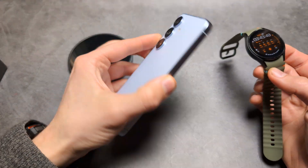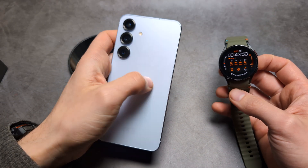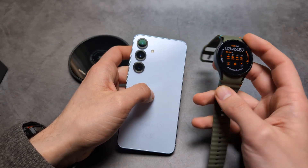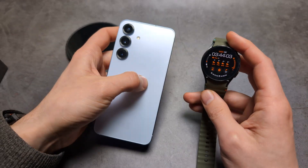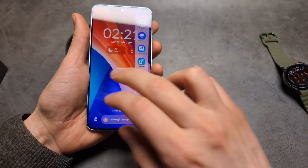By the way, this phone can't charge the newest Galaxy Watch 7 — that's not really the fault of the phone, but rather the Samsung Galaxy Watch 7 has a design flaw when it comes to wireless charging. However, we can still charge older watches like the Galaxy Watch 6, 5, and 4, so still pretty decent.